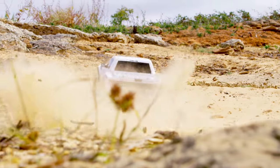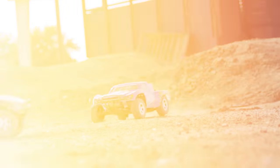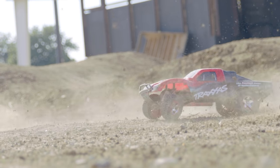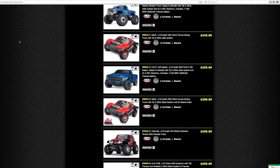Experiment with different shocks and springs and find a setup that works for your driving style and environment. Visit Traxxas.com to see additional parts and accessories for your model.